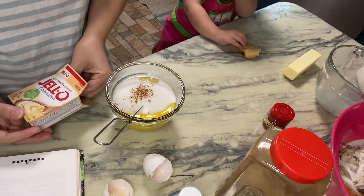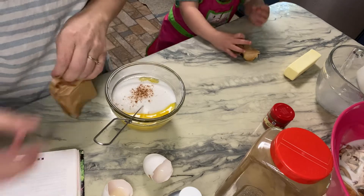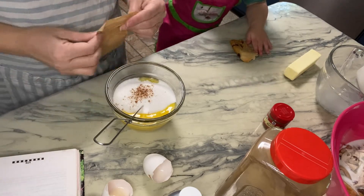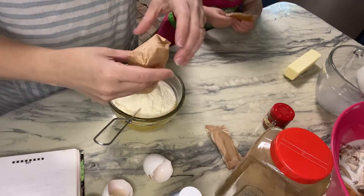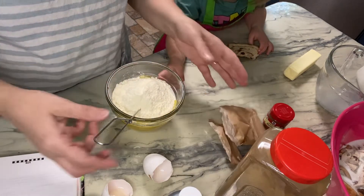Then it says a small box of Jello pudding — not instant. I'm not sure what flavor, so I just got vanilla. I figured vanilla would probably be the safest of the pudding flavors to get.